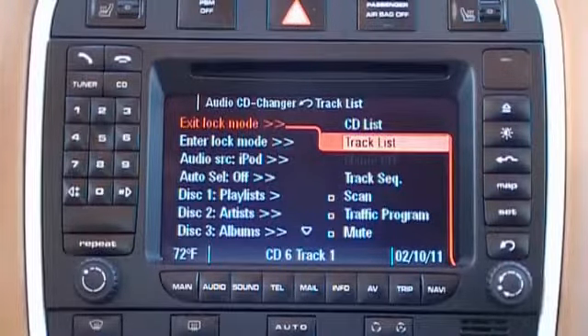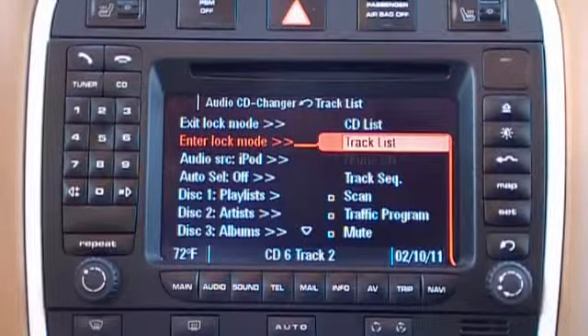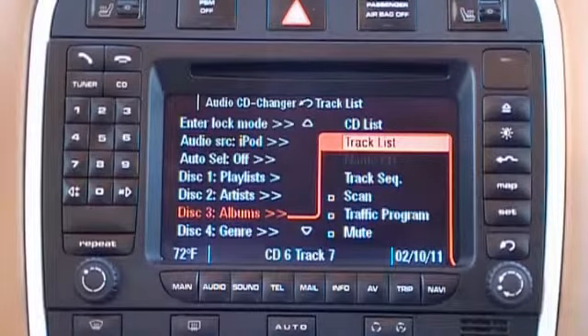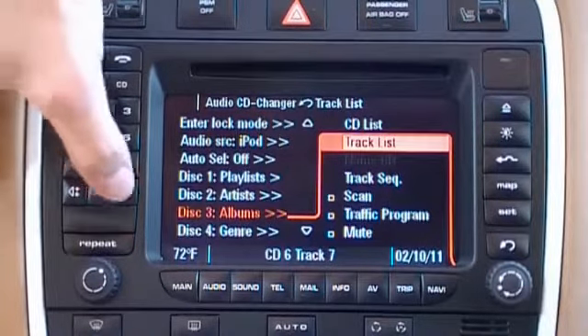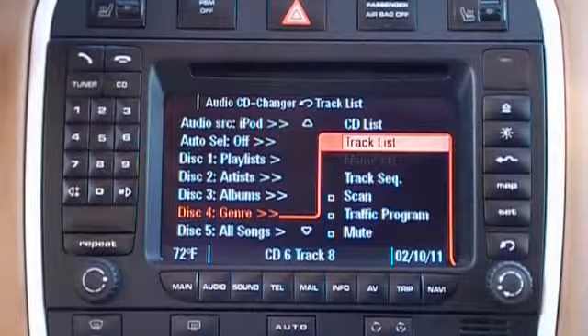Even in unlock mode, track up and down still works. So whether we use the factory steering wheel controls or the buttons on the radio, we can still scroll down, and you see the icons moving on the screen as well. But if you look at the bottom of the screen where it says CD6 track 2, as we scroll down these numbers don't really correspond to anything, but they do indicate that you are scrolling through tracks within a specific folder on the iPod. I'll use the radio mounted buttons now so you can see me press it — it changes tracks.